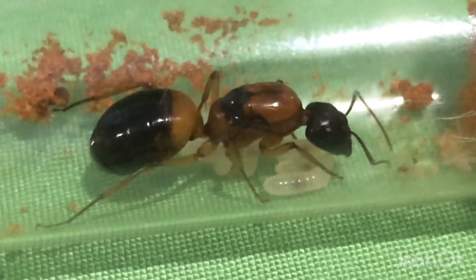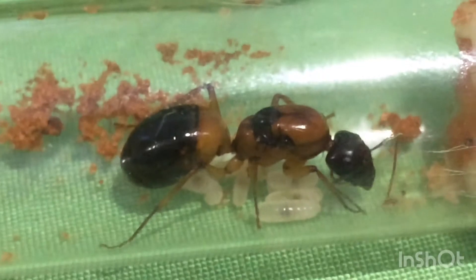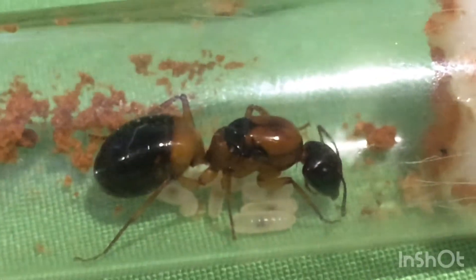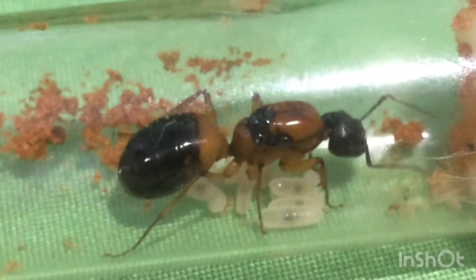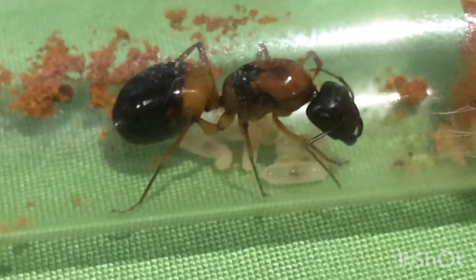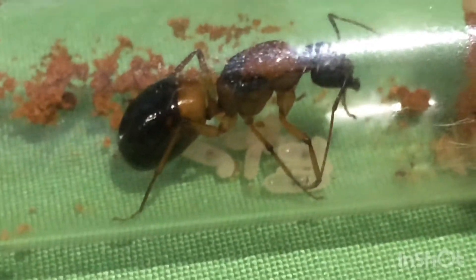I think the reason that she finally started laying eggs is that I installed a heat mat to keep them warm throughout the colder seasons, and it certainly is working. Don't you just love her colours and her sheer size as well? Personally, she's probably my favourite ant out of all of the ants that I own, and I can't wait for her to be the founder of a thriving colony.